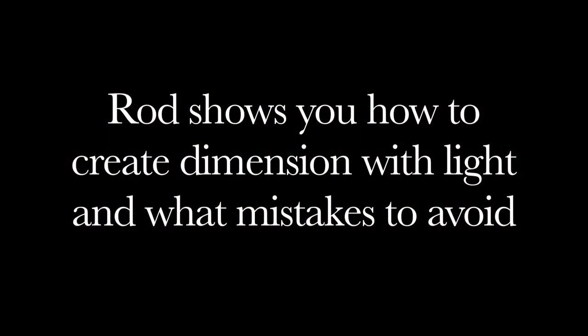It all begins with great light, and that's what I'm hoping to share with you — that great light and control and mastery over light is going to give you confidence and build your skill level and your creativity. It takes you from the basic principles and pushes you all the way through the creative process.